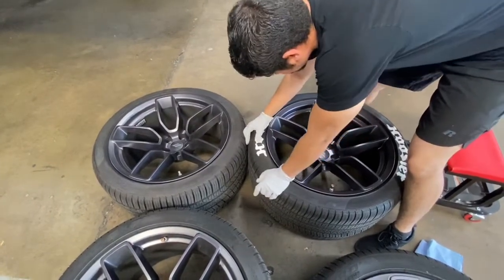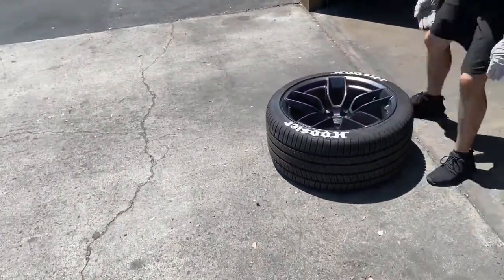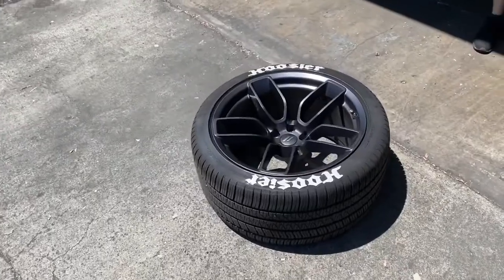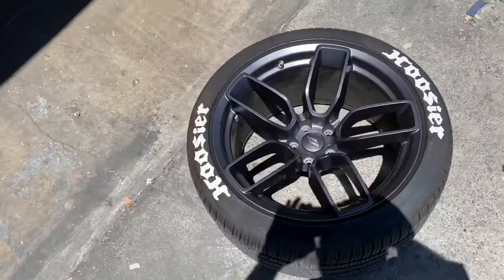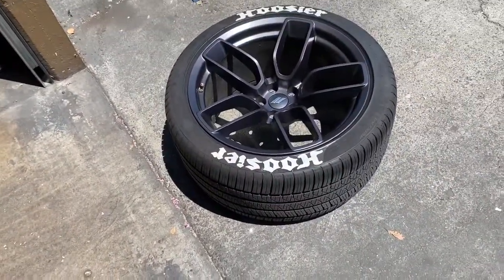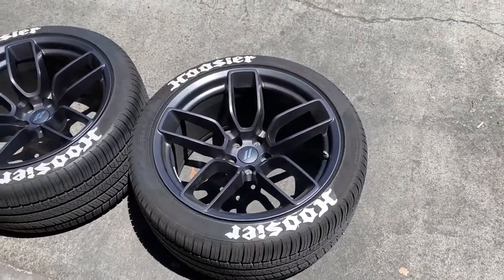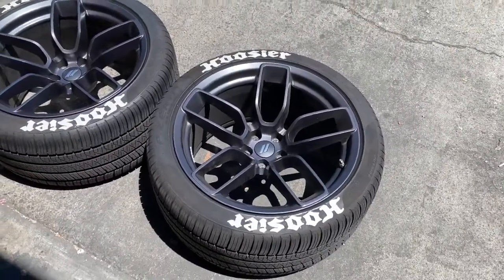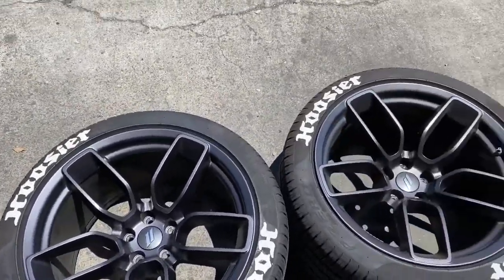Let's go! That looks pretty good, I like it. Tire number two has showed up — that's two done. Let's sit out here in the sun and cure. We're making progress.